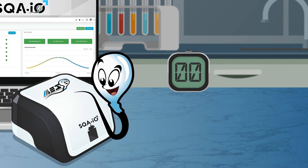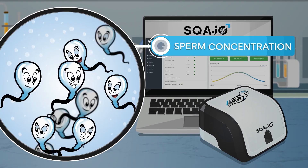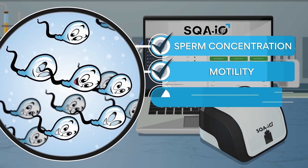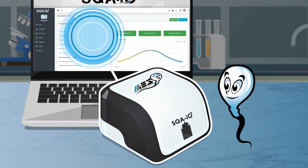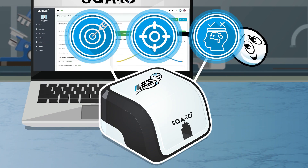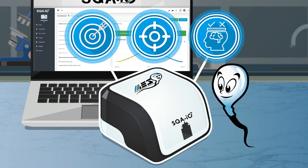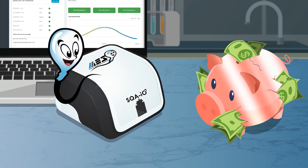The SQAIO runs a 75-second semen analysis and reports sperm concentration, motility, progressive motility, normal morphology, and more, with far greater accuracy, precision, and objectivity compared to manual methods and other automated alternatives. The SQAIO is a powerful tool that won't break your budget.